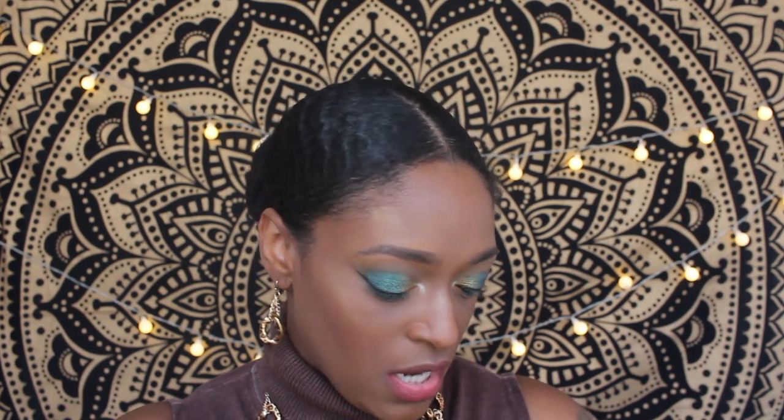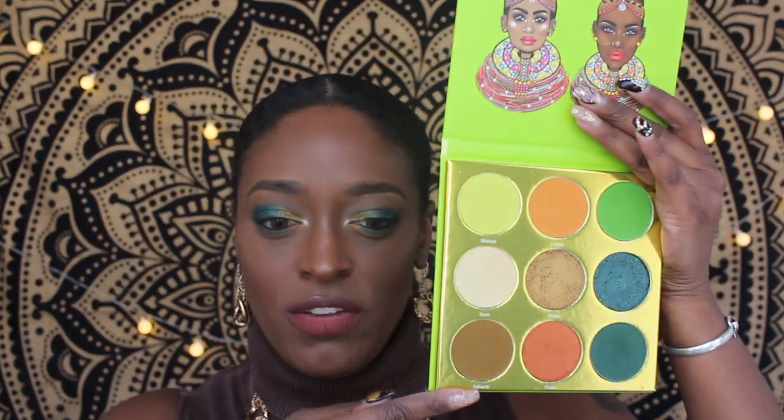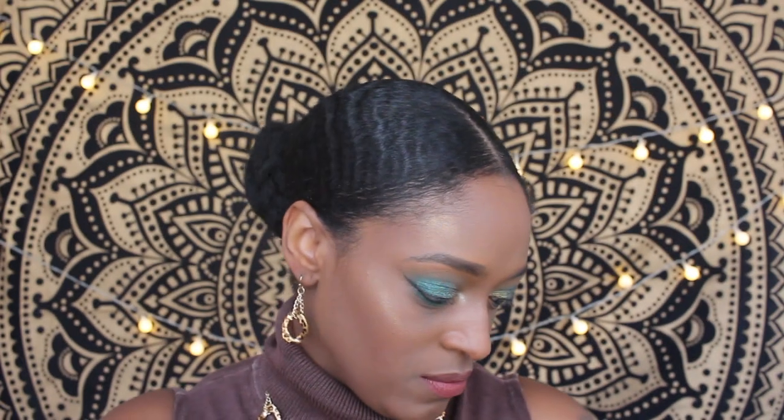I wanted to come through and do this makeup look because I was really vibing with the new palette from Juvia's Place — it is the Tribe palette. I know you guys have seen this all over Instagram and Twitter. I used mostly shades from this palette; the only ones I didn't use were these three — the lime green and two others. I could have used Ashanti but I didn't notice it until just now.